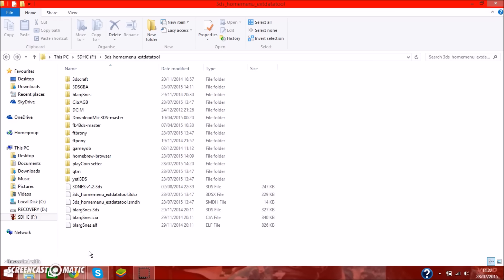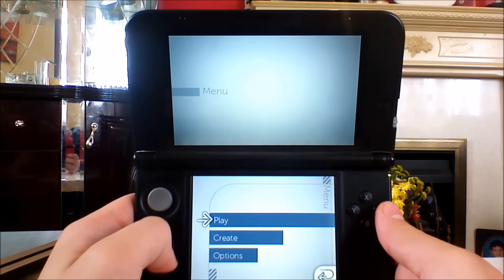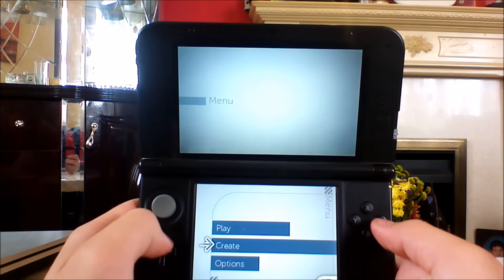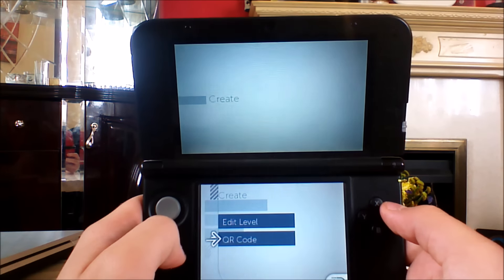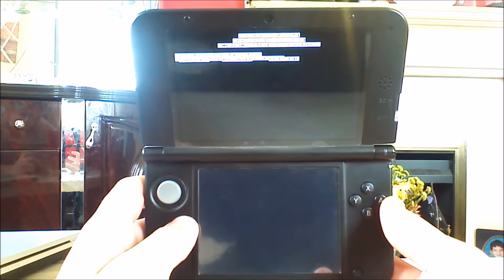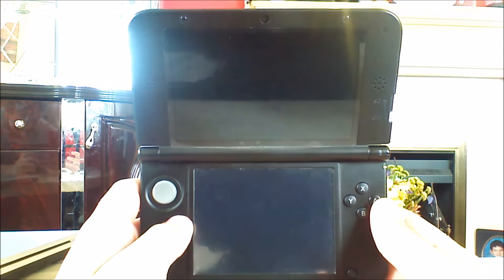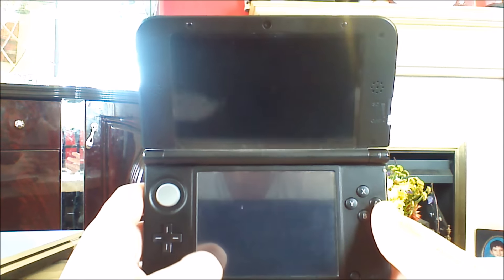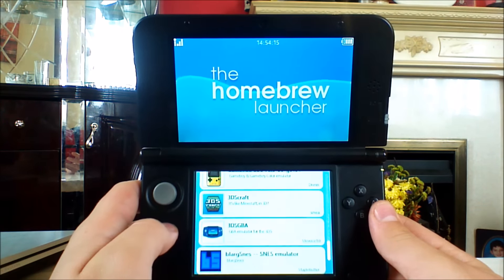I had some issues with the homebrew menu launcher but I managed to fix it. Going back to Create QR Code — I've already got it all launched and everything set up so it should be fine. It's running — and there we go, everything is installed. That was a huge relief because it took quite a lot of time.